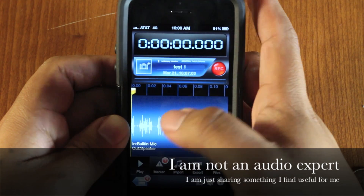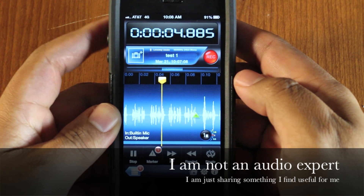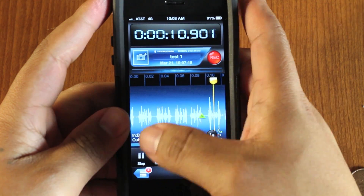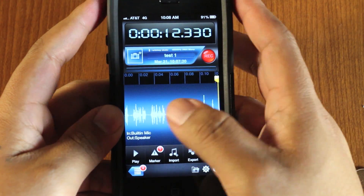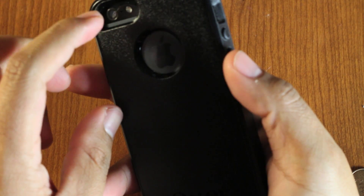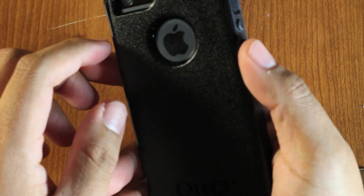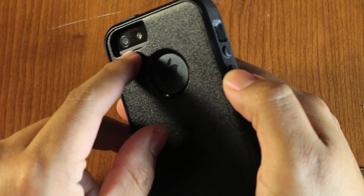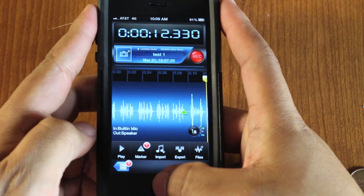Let's go ahead and play this back. As you can see, the quality is actually very good. The iPhone 5 has dual noise canceling microphones — the way it works is one microphone picks up the background noise and it's supposed to cancel that out. So it actually works very well.